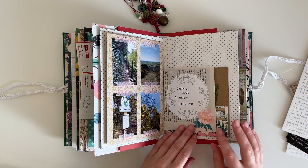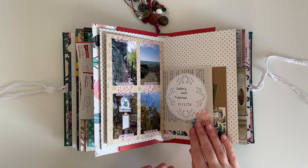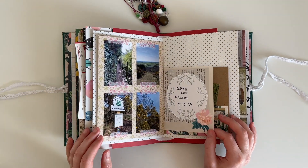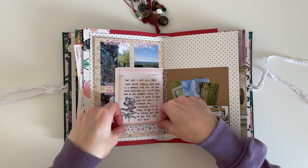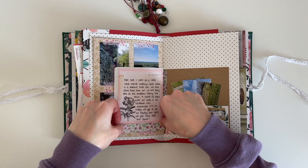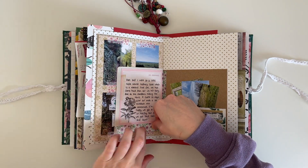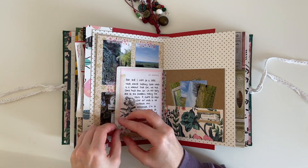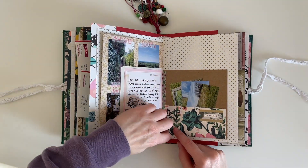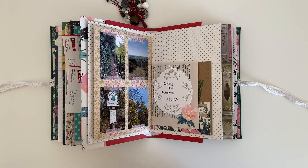Now I'm just going through my pages and seeing if there is anything else I can add. I really want to fill in that space at the bottom of the book page, so I just add a little bit more of that purple and green floral washi tape — and these are the finished pages!